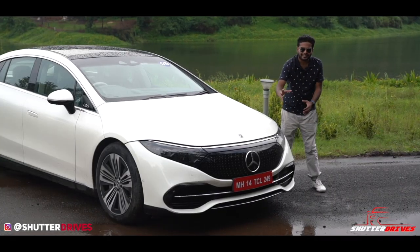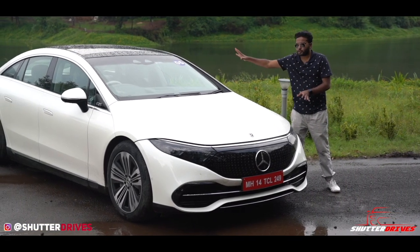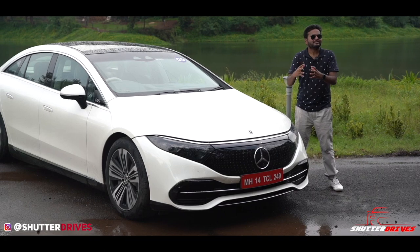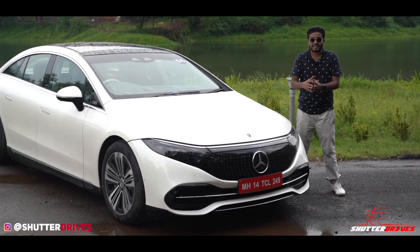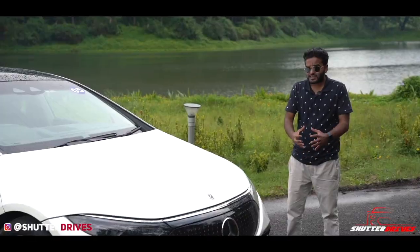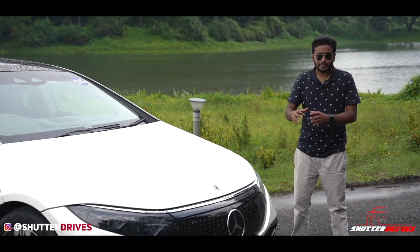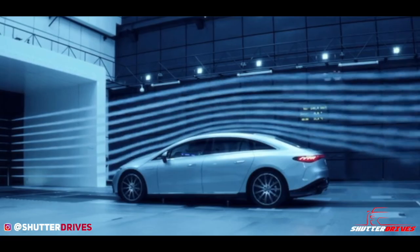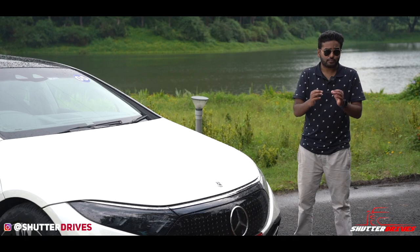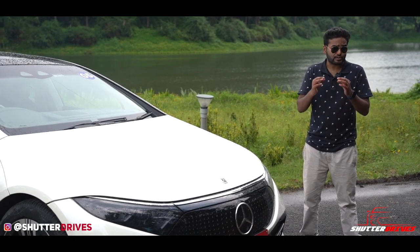The LiDAR sensor is integrated into the logo of the EQS 580, and there are cameras on top of it. Together, they enable functions like lane keep assist, distance monitoring, and adaptive cruise control. Something very unique about the EQS 580 is that the front bonnet cannot be opened. Mercedes-Benz says this ensures a minimum drag coefficient of 0.20, which also happens to be the lowest for any production car in the world — absolutely phenomenal.